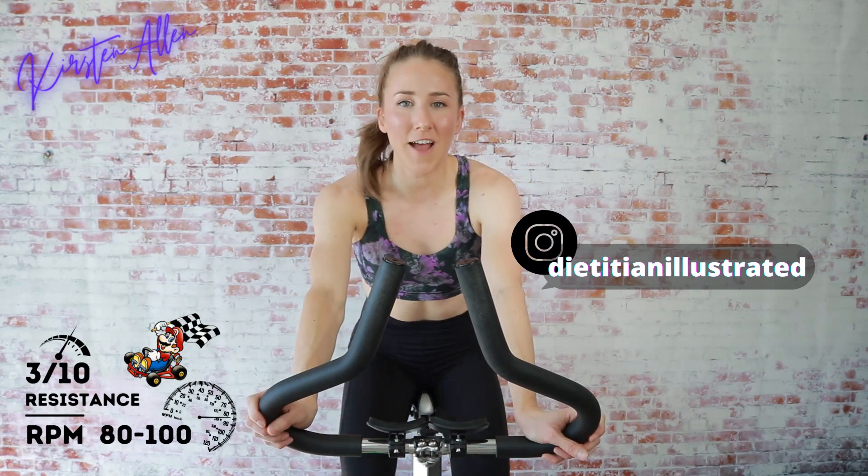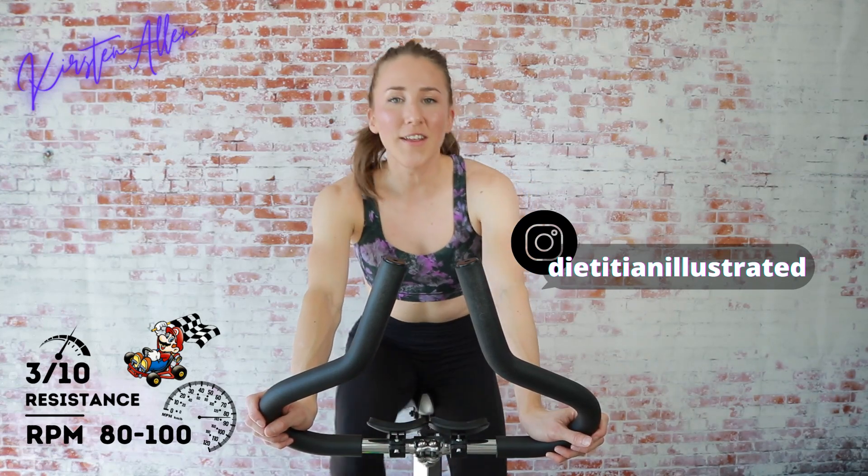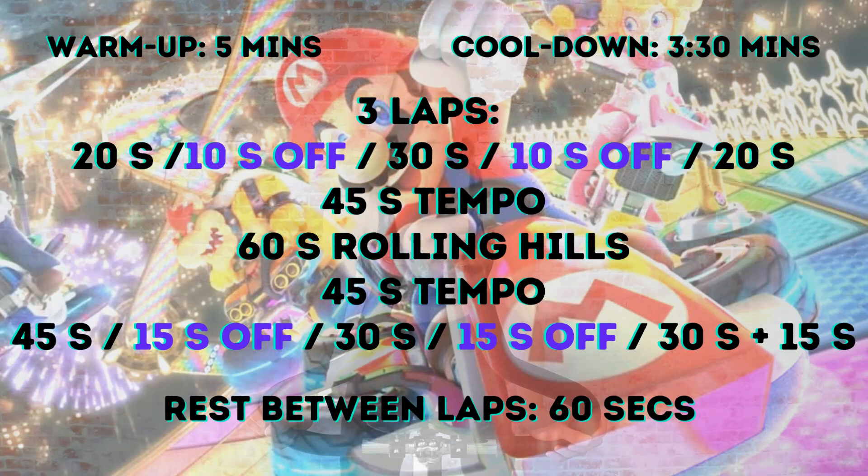Start spinning on light tension — timer has started for this 30-minute Mario Kart circuit-style workout. That just means more flow. We're gonna start on the flats right out of the gate: sprinting 20 seconds on, 10 seconds off, 30 seconds on, 10 seconds off, 20 seconds on of sprinting, directly into a 45-second tempo. Then a 60-second rolling climb series, back into a 45-second tempo, and finish each circuit with a 45-second sprint, 15 seconds off, 30-second sprint, 15 seconds off, 30-second climb, 15 seconds off, 15 seconds full throttle to the finish line. Circuit rest between each lap will be one minute light and easy.